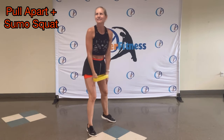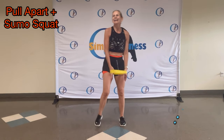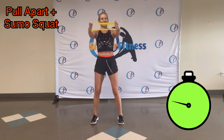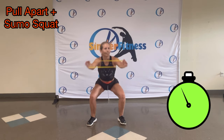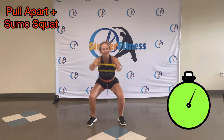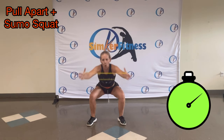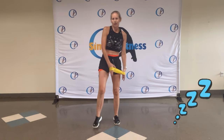Rest. Last one — you got it. Yes. Awesome. It's your last one! Check it out. Great job!